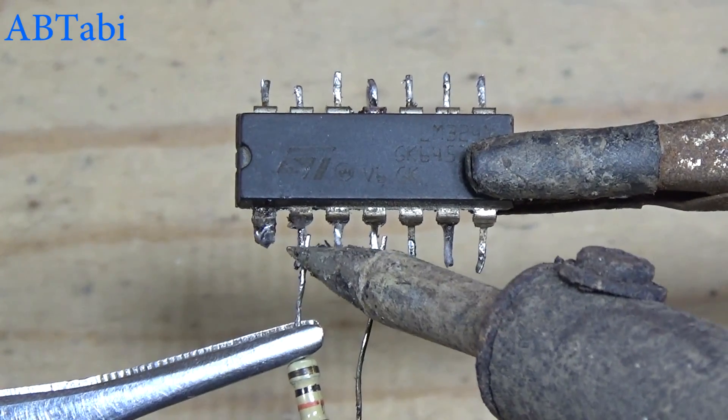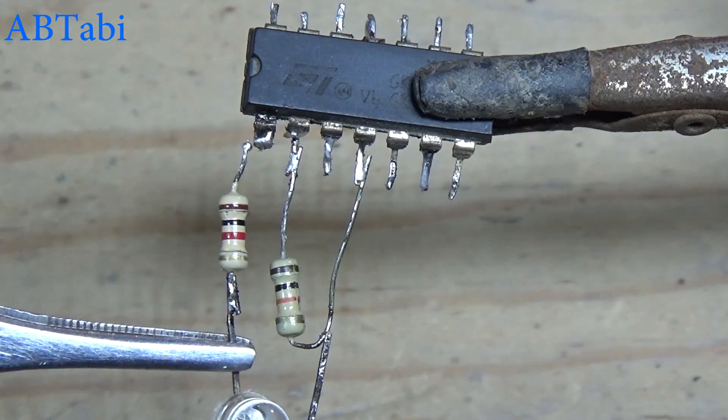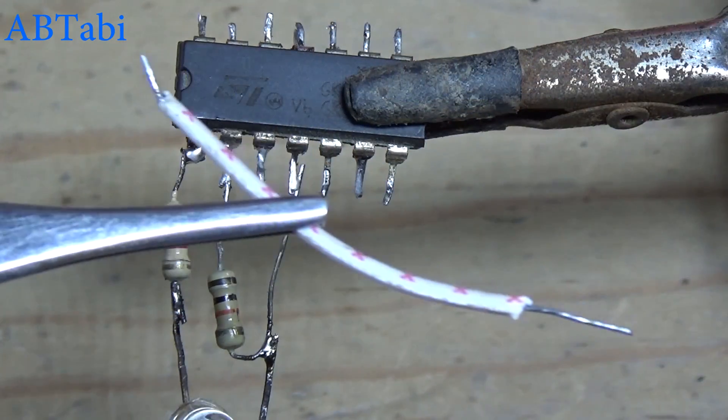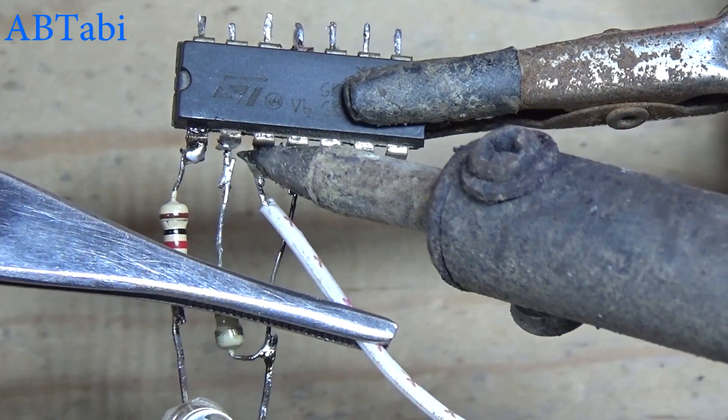The 10k resistor connects with IC pin 4 and 2. The LED diode connects with IC pin 1 and positive supply. Give a wire connecting with IC pin 3.